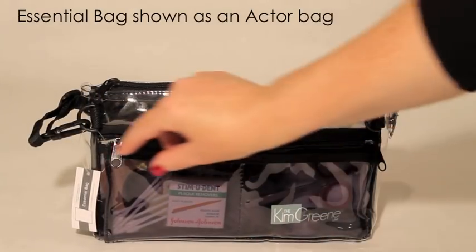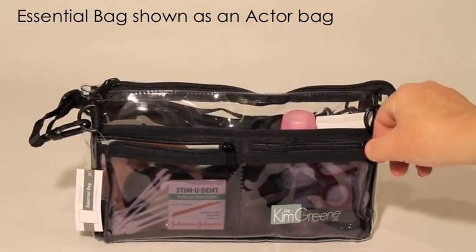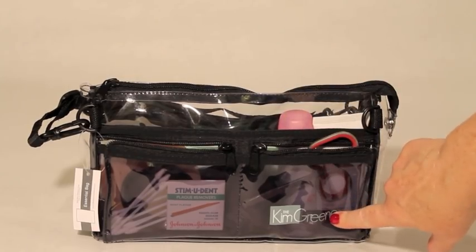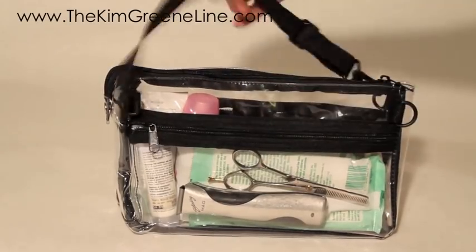This is an example of the essential bag as a male actor bag. In the two front pockets, I carry small items like q-tips and toothpicks, a small scissor and nail clippers. The back of the bag has one large pocket.